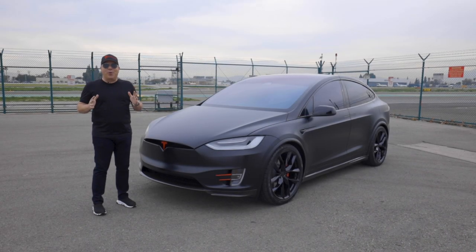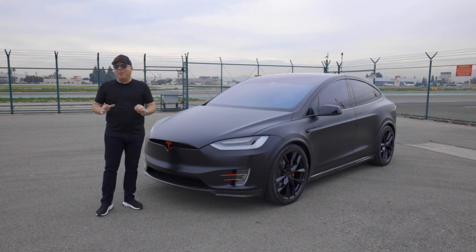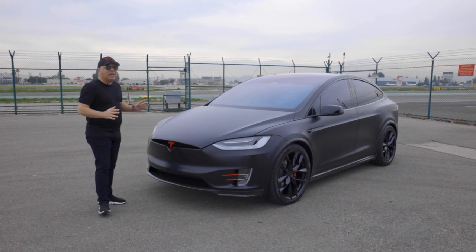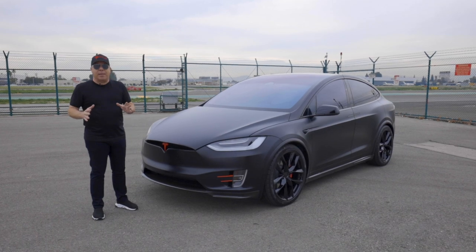Hi Tesla fans, I'm Ellie with T Sportline. We're out of the shop today because we just completed this really cool stealth Tesla Model X dual motor performance that's been completely customized on the outside. And before we deliver it to the customer, I wanted to share with you step-by-step exactly what we did.